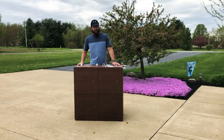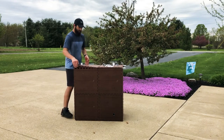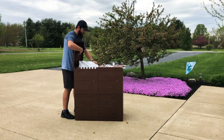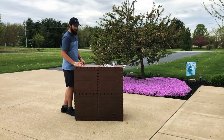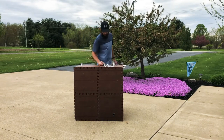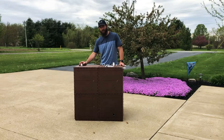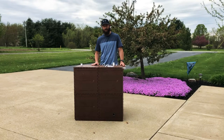Each one of the cubes is 25 gallons. There is a bag on the inside of this that will hold the water. And this is the inlet right here — it will come off of the gutters and feed right into this. So if you stay tuned to the channel, I'll be showing you how to install this onto the shed, into the gutter and downspouts.